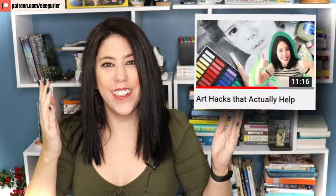You really liked my previous art hacks video a lot and you requested another one. Here are the 8 art hacks that will actually help you.